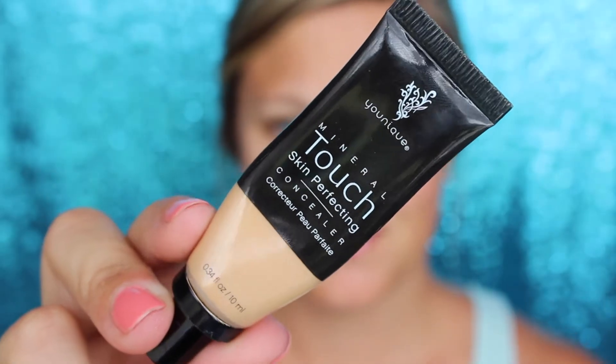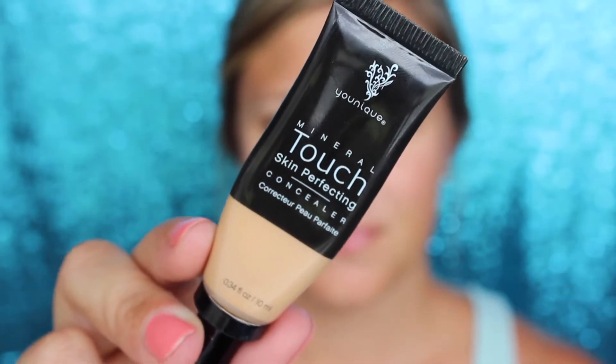I'm not going to use a ton of concealer because, again, this is a no-makeup makeup look. But I do want to use a tiny bit just to cover up some dark areas I have under my eyes and that redness around my nose — only enough just to cover it. I'm not trying to highlight or anything. That's not what this look is about. I'm blending this out with a damp blending bud.